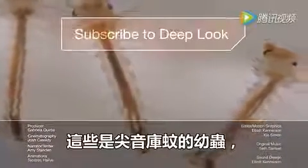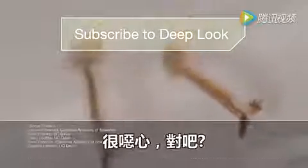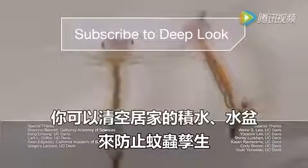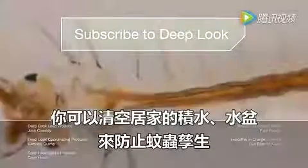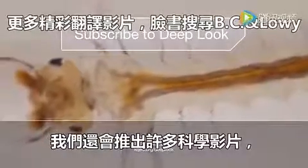These are the larvae of Culex pipiens, a.k.a. the common house mosquito here in California. You can avoid them by emptying your rain gutters and pet water dishes too. While you're at it, subscribe — we have so many more science videos coming your way. See you next time.